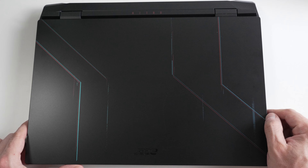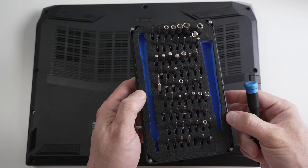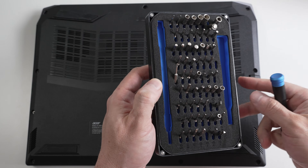Let's go ahead and take a quick look inside and see what possible upgrades we can do to this laptop. As always, I'm going to be using my trusty iFixit toolkit. If you don't have one of these, I strongly recommend you get one — link in the description down below.